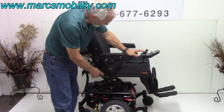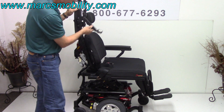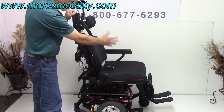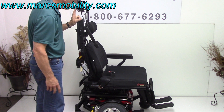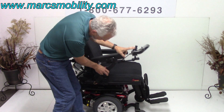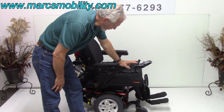Again, this seat has arm support, and when you raise the arms, the support will come out from there. So you have total access to your seat if you're transferring from the side. I'm going to put the arm support back in here, and now we've got the seat all the way down.